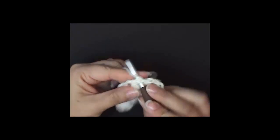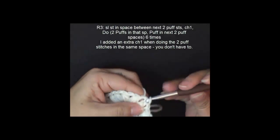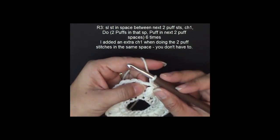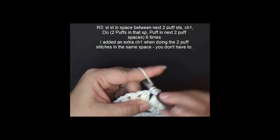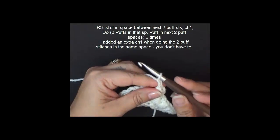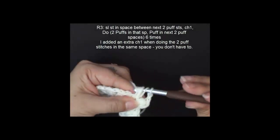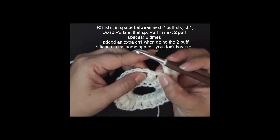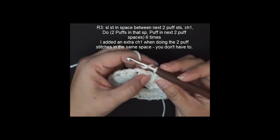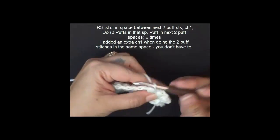I finished my last puff stitch. Now we're going to join to the first puff stitch with a slip stitch. Starting row three, we're going to slip stitch in between the first puff stitch and the second puff stitch, and chain one. We're going to work the second puff stitch, chain one to close. In the next spaces in between, we're going to work in between the puff stitches, doing a single puff stitch in each. This is going to be our pattern.